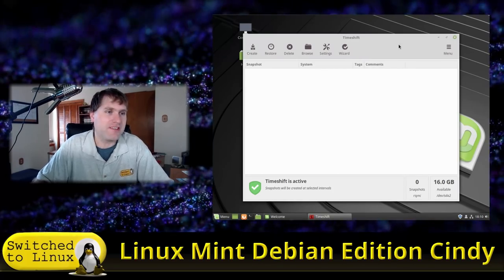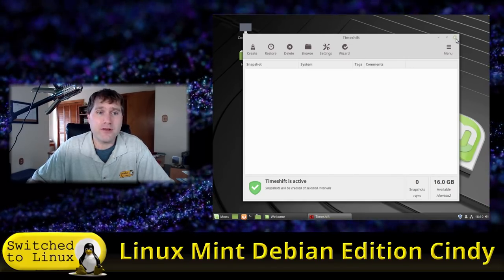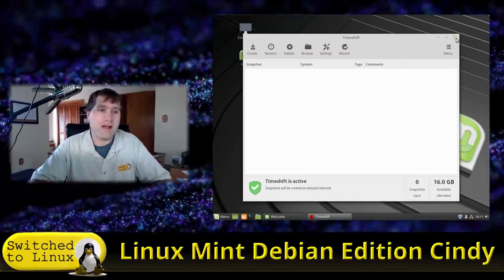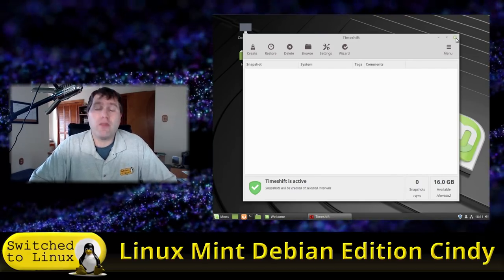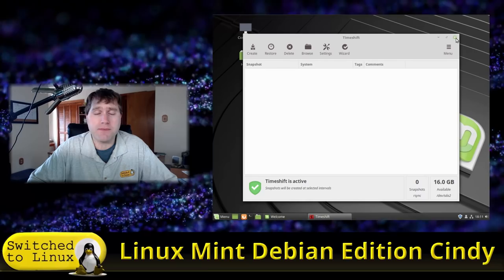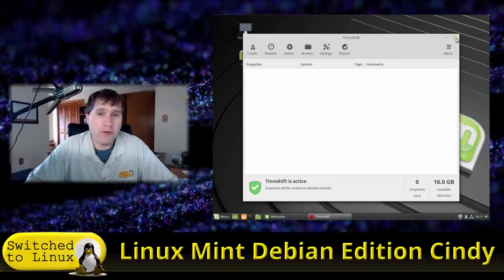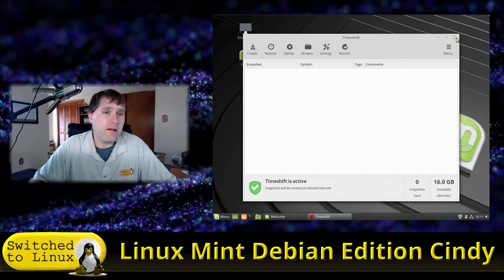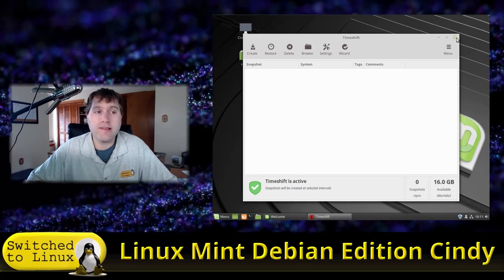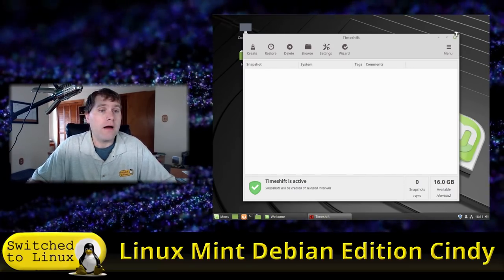This uses Timeshift — I always want to say 'Time Machine,' which is the Mac application. I don't personally use Timeshift because on Linux I just back up individual home folder files. Linux is easy to reinstall, which is a great thing. However, if you are a new user or have limited systems, setting up Timeshift is a good idea — Linux Mint will automatically restore your old configuration from Timeshift if an update crashes something.